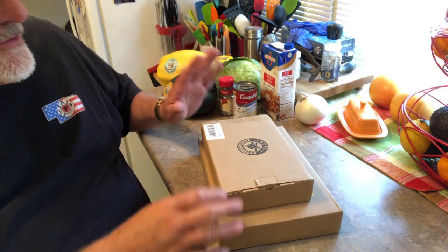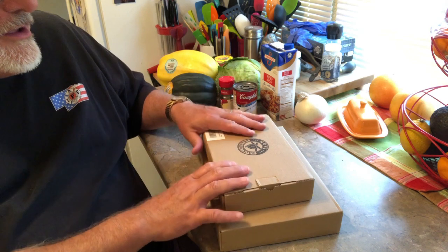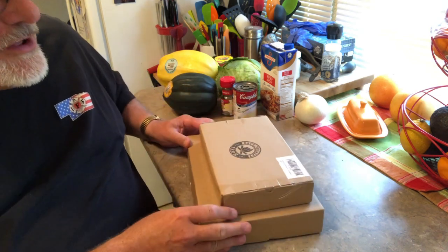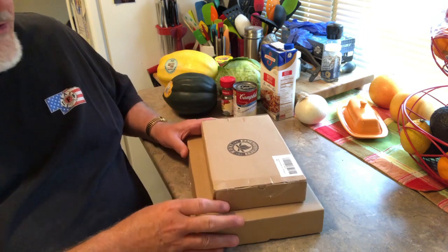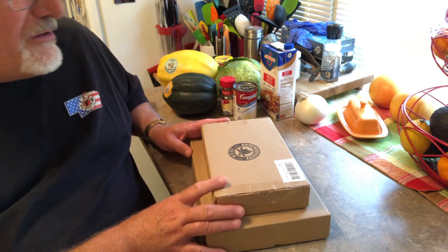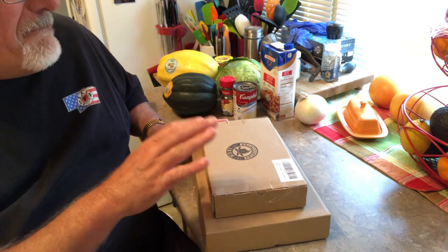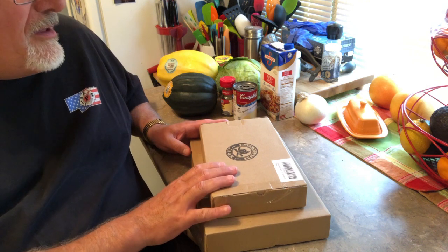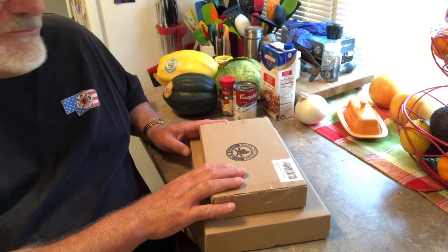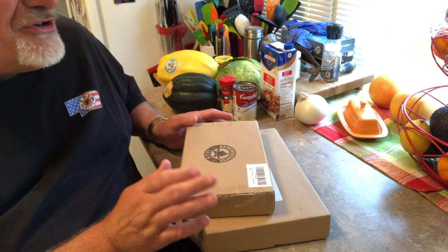Alright guys, welcome back. Today we're doing a review and an unboxing of some cast iron — some fairly small cast iron pans that I ordered for specific reasons for videos for my channel. These are from Backcountry Iron: a 6.5 inch skillet and an 8 inch skillet.